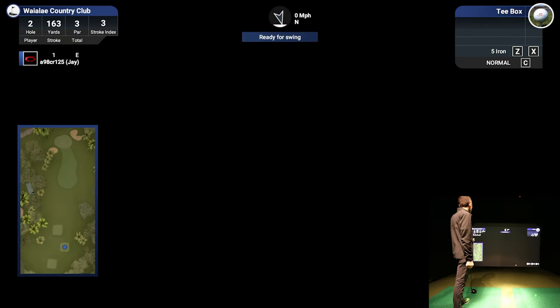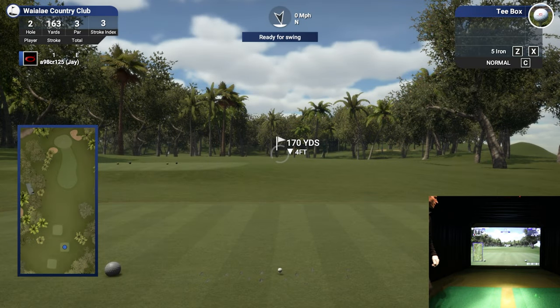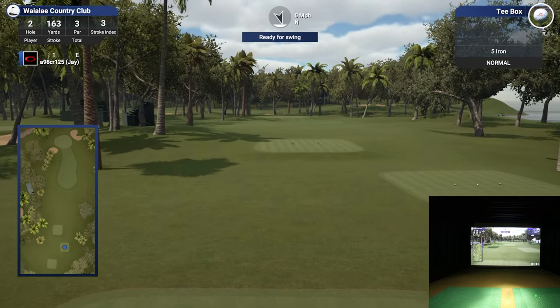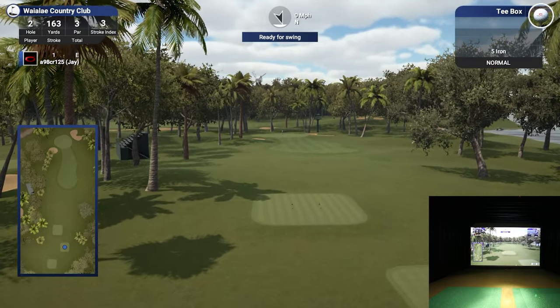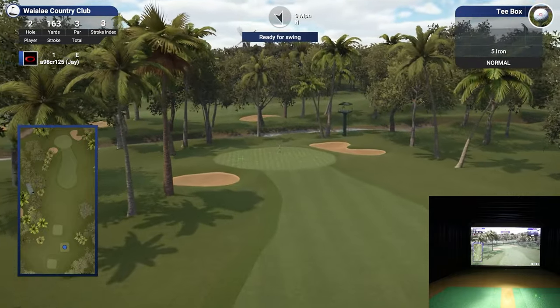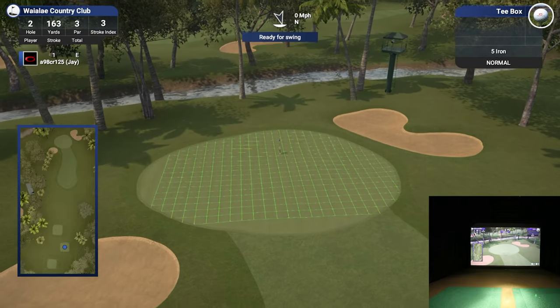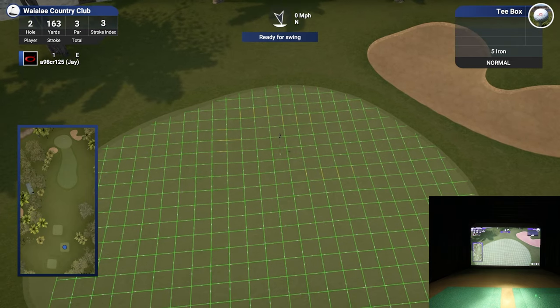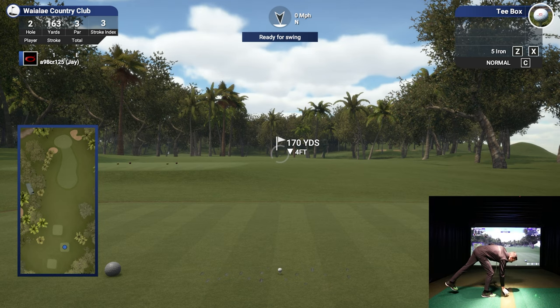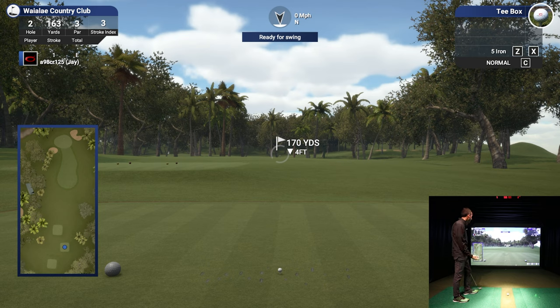Hole number two - par three, 170 yards, four feet downhill. That should be like a smooth nine. I like hitting the flyovers so you guys can get a little immersive feel. We record in super high res to show off the best graphics. I love that camera tower back there, really cool. Pin's located towards the back middle, which is a little forgiving. This might be a little much club - I've been trying to fade the ball, so maybe I can set up and fade a seven iron in there so it doesn't go too far.